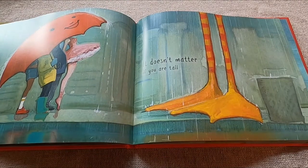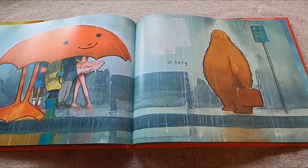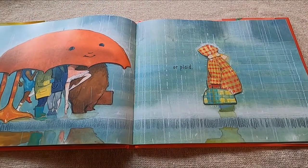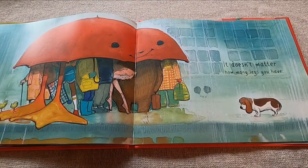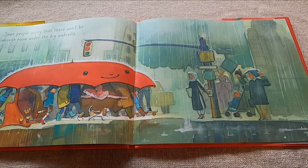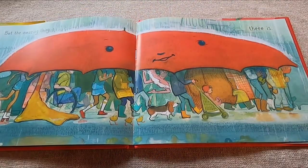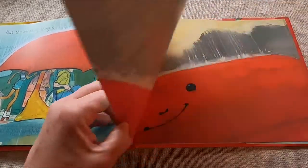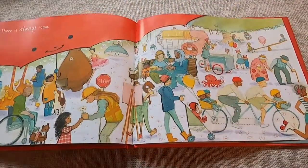It doesn't matter if you are tall. It doesn't matter how many legs you have. Some people worry that there won't be enough room under the big umbrella. But the amazing thing is, there is. There is always room.